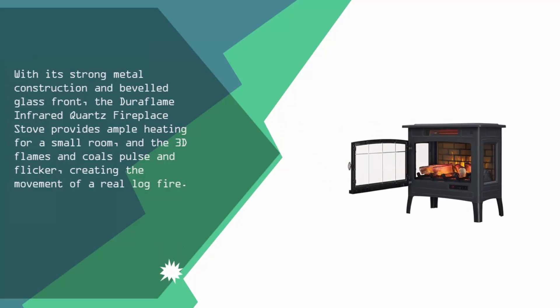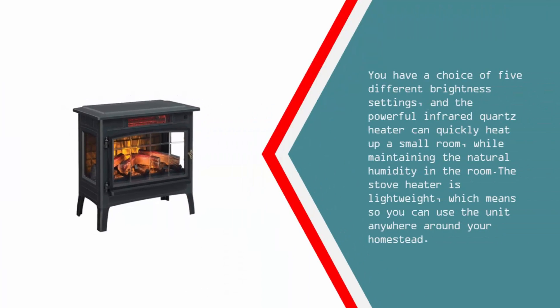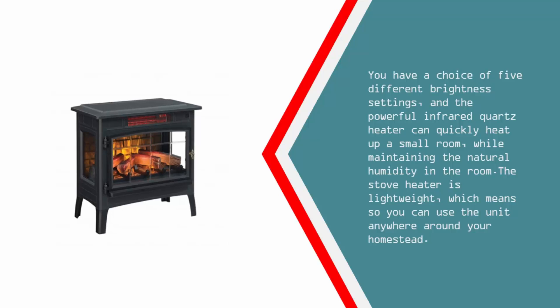At number four, with its strong metal construction and beveled glass front, the Duraflame infrared quartz fireplace stove provides ample heating for a small room. The 3D flames and coals pulse and flicker, creating the movement of a real log fire. You have a choice of five different brightness settings, and the powerful infrared quartz heater can quickly heat up a small room while maintaining the natural humidity. The stove heater is lightweight, so you can use the unit anywhere around your home.